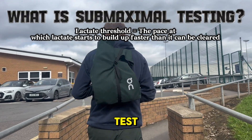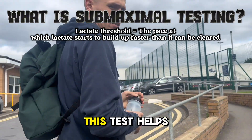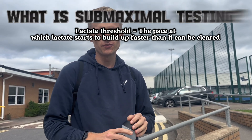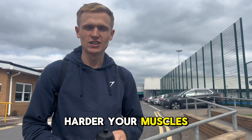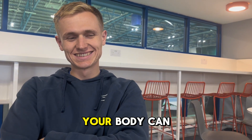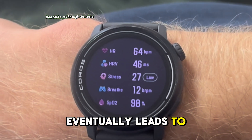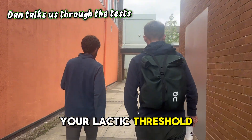First up, the sub-maximal test. What exactly is the goal of the sub-maximal test? This test helps determine how your body responds to increasing levels of intensity without pushing to your absolute maximum. In this case, we're looking at lactic build-up. As you exercise harder, your muscles produce lactic as a by-product. At low intensities your body can clear it efficiently, but at higher intensities it starts to build up. This build-up eventually leads to that burning sensation in your muscles, which helps pinpoint when you've hit your lactic threshold.